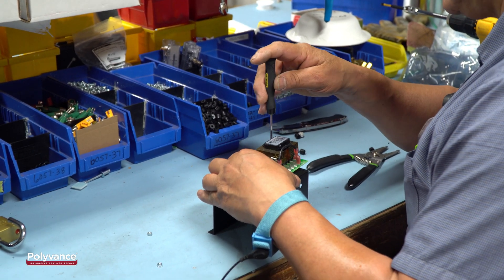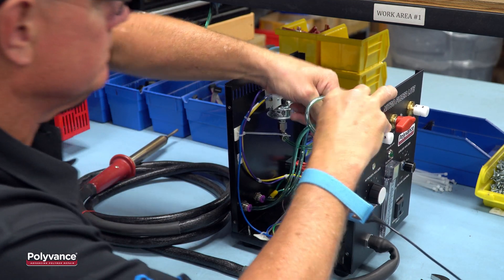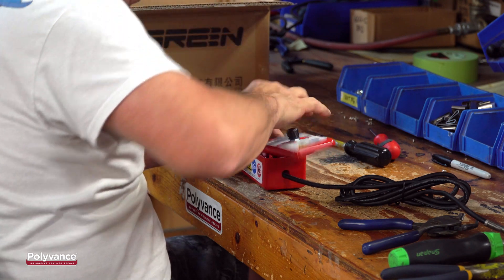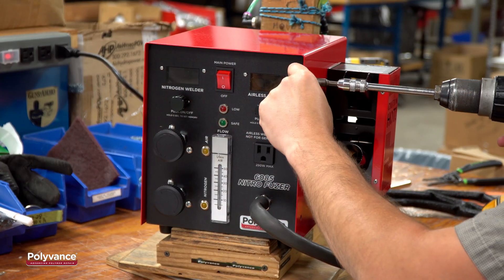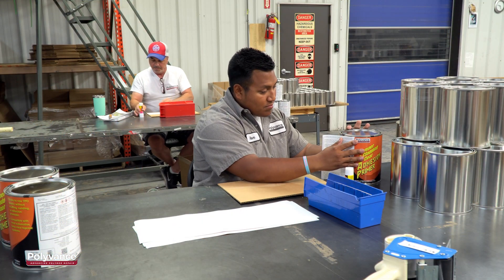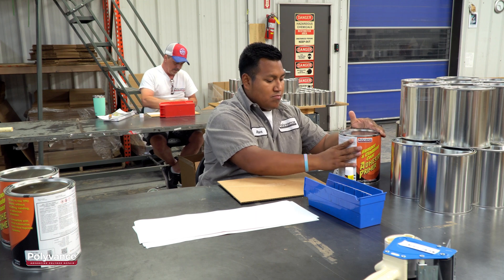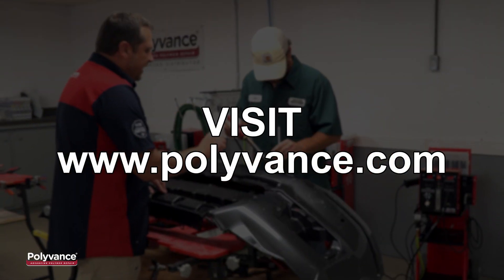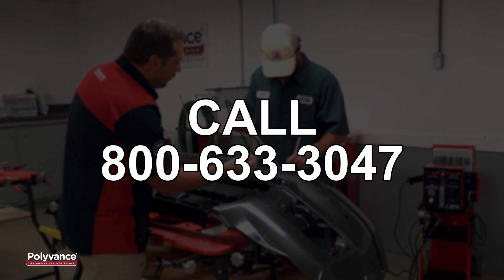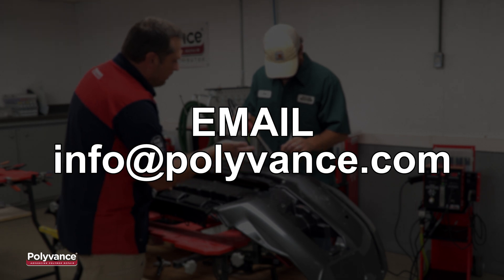Polyvance pioneered nitrogen welding in the collision repair industry in 2006. You can trust Polyvance products because plastic repair is all we've done since 1981. Plastic repair is not just a flavor of the month for Polyvance — we are totally committed to it and will continue to innovate new products to make plastic repair easier and more profitable for you. Go to polyvance.com or call 800-633-3047 for more information about Polyvance's complete line of plastic repair and refinishing products.